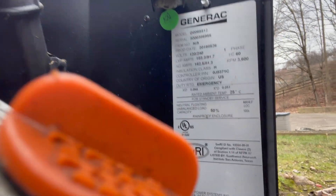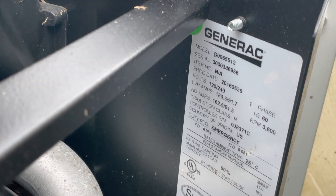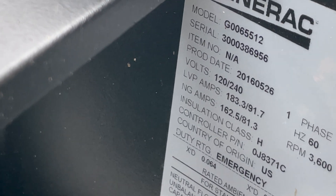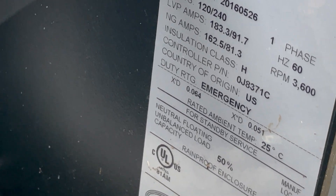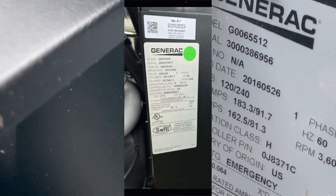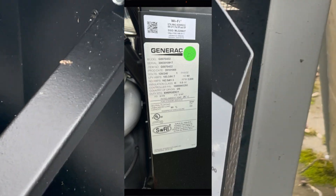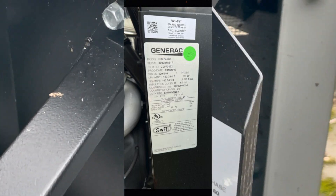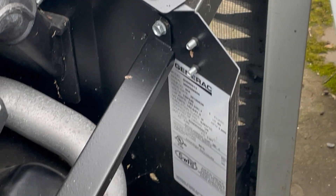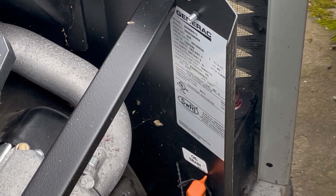There is the information — serial number, production data, generator details, and things we actually don't need. The newer models will have a MAC ID and an SSID on there. In general, what we need from you is a picture of this sticker, and that's it. That's where you get your serial number and all the information required to connect to Wi-Fi.